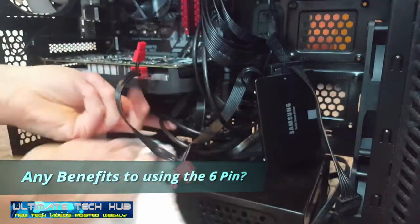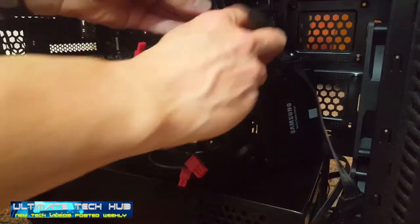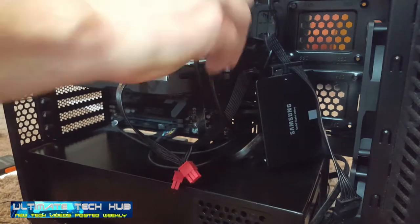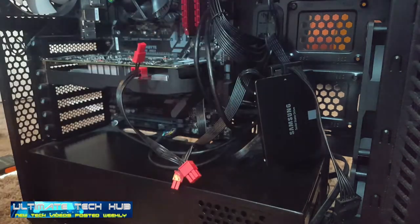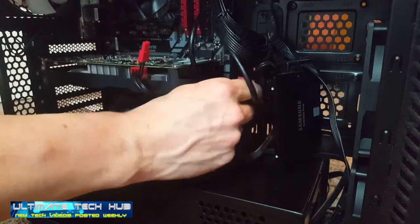But is there a benefit to using the 6-pin connector? Not really. Unless your motherboard is very old and outdated, and you are worried about putting stress on the motherboard by having it power the GPU. Many PC builders will use the power connection, but more out of a force of habit.